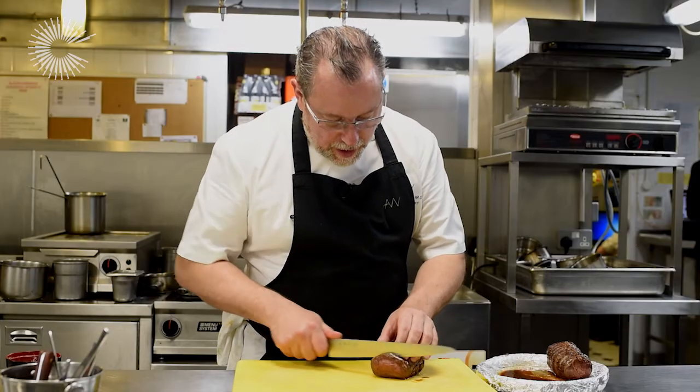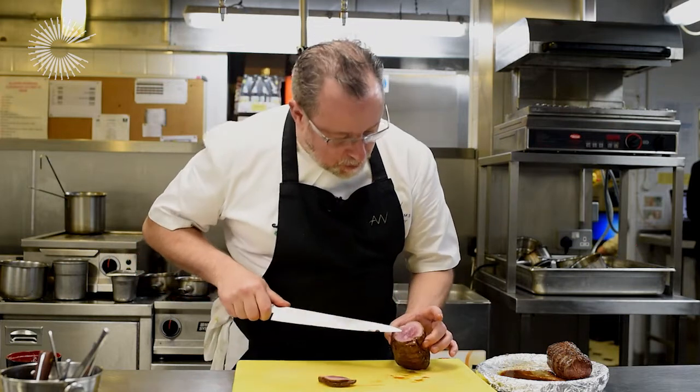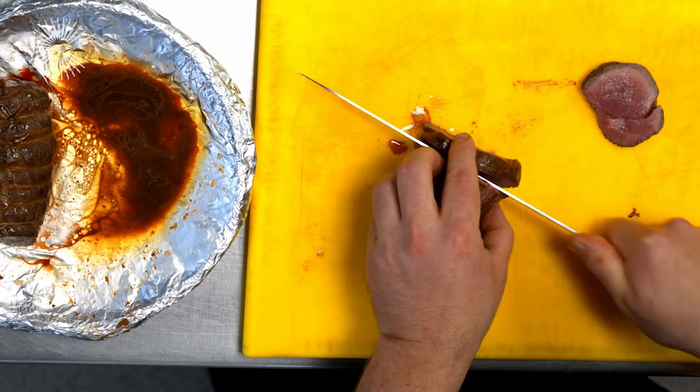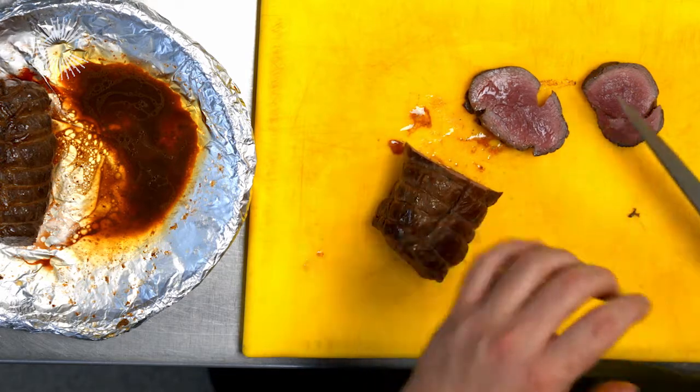The Chateaubriand has been rested for 15 minutes so I'm going to carve into that. It should still be nice and rare but moist in the middle — lovely pink. You've got a nice caramelisation on the outside, but as you can see it is beautifully pink from edge to edge.